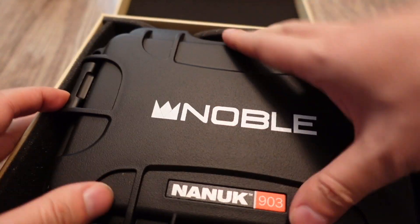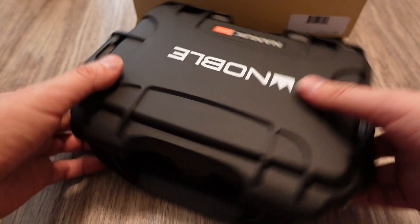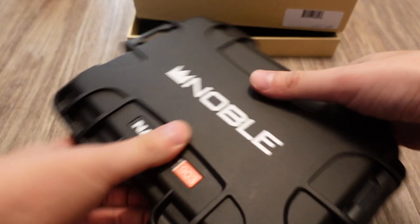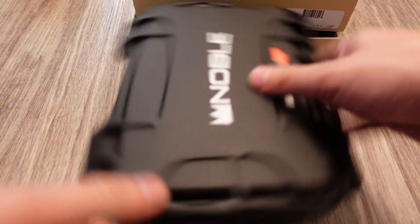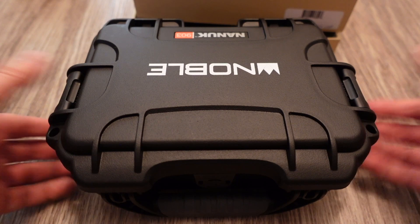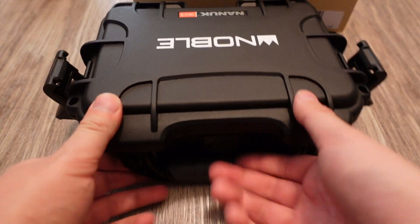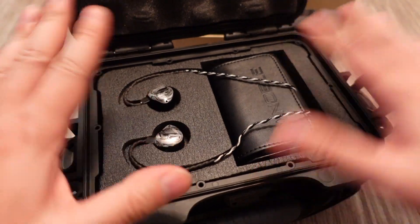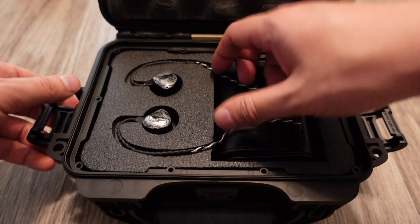There's a Noble Nanruc 903 case. This is a pretty heavy-duty case — it's like military grade. It comes with a carry handle. That's how you know this is a high-end pair of IEMs, because they come with such a heavy-duty, very protective case. You pull down on this and then lift it up to open it. For $1,700, they should give you a very good case.